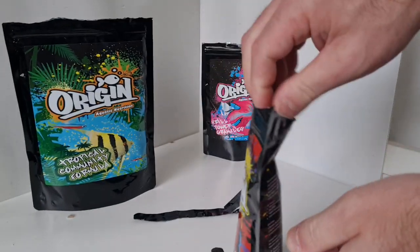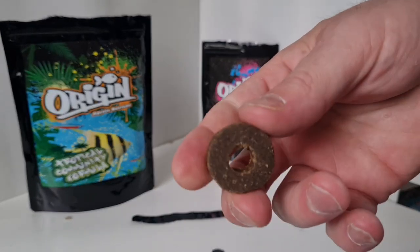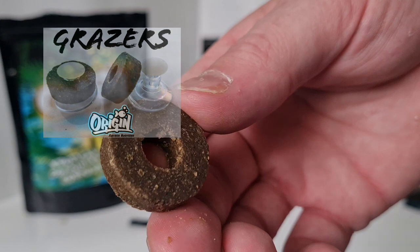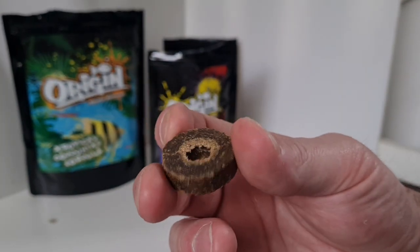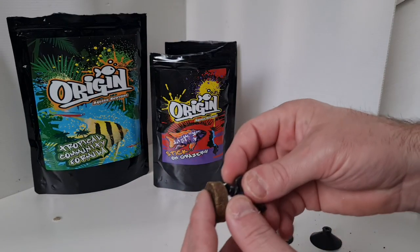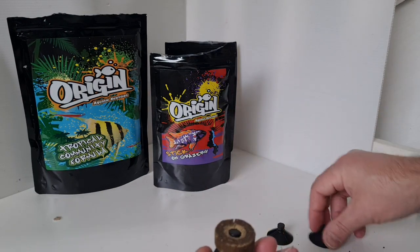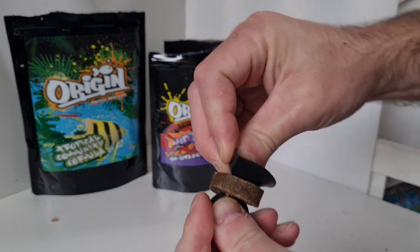And then we've got the grazers. Now I was supposed to get a clip with these and I'm not sure what's happened - it's certainly not in the packet and I don't see them sold separately on their website. So I'm going to contact them and I'll put in the description below or the pinned comment what the situation is with that.